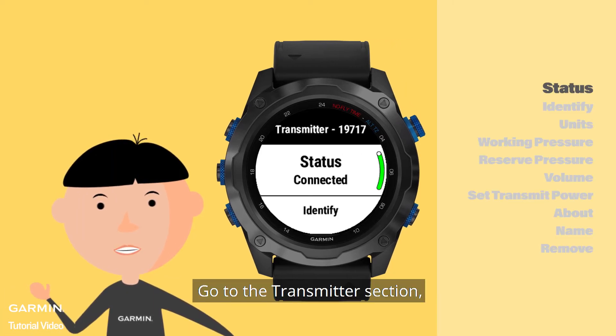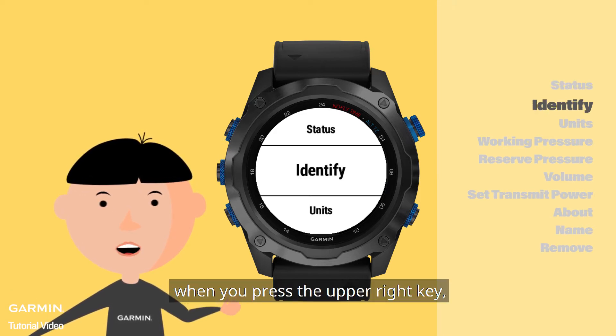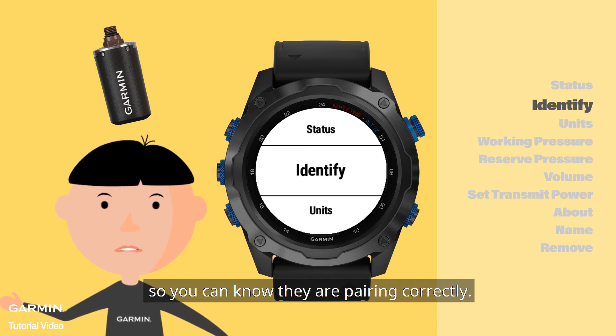Go to the Transmitter section. You can also see the connection status. In the Identify, when you press the upper right key, your watch will first give you a special ringtone. T1 will ring the same right after the watch rings, so you can know they are pairing correctly.